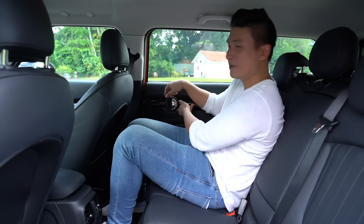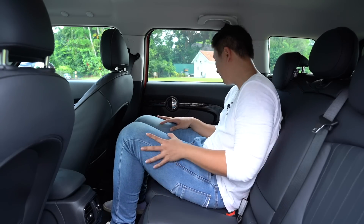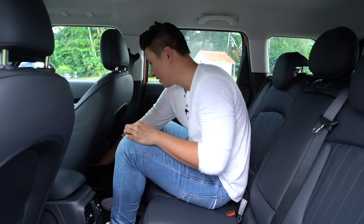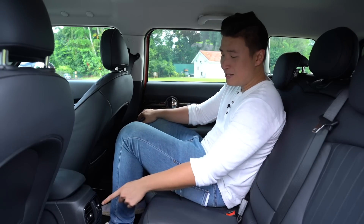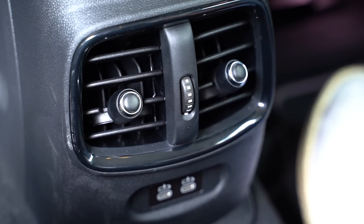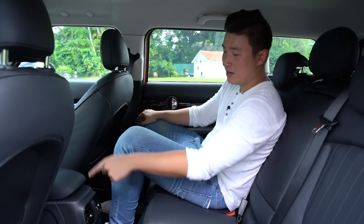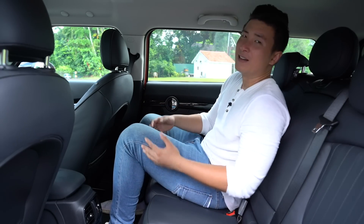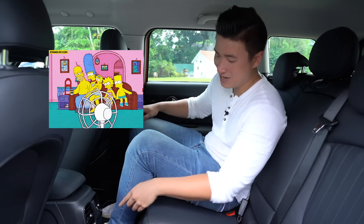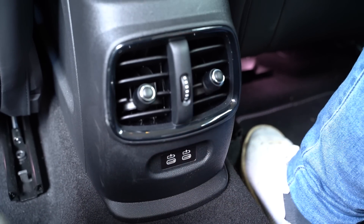Ergonomically the door handles are a bit weird — you have to bend your arm awkwardly to open the door. Mini, something to think about. We also have side storage netting and a nice deep cubby hole here, rear AC vents, and two USB ports to charge your phone. Although the AC is on full blast right now and I can barely feel it — it's Singapore, I'm dying.